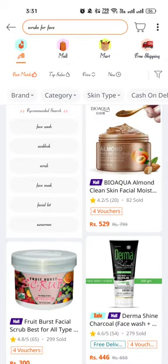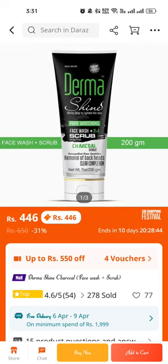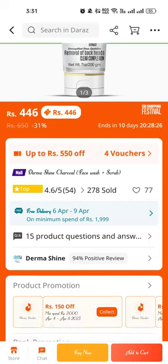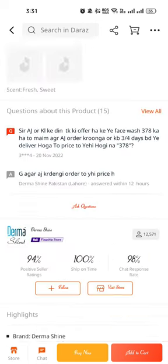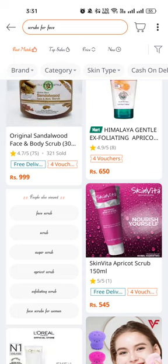The Derma Shine products are very good. Derma Shine Deep Whitening Fast Wash 2-in-1 with scrubbing using charcoal for removal of blackheads and skin clarification — only 446 rupees with 31 percent discount. That's the Derma Shine Charcoal Fast Wash Plus Scrub. You can look for other scrubs too. Thank you so much for watching, please subscribe and hit the like button.